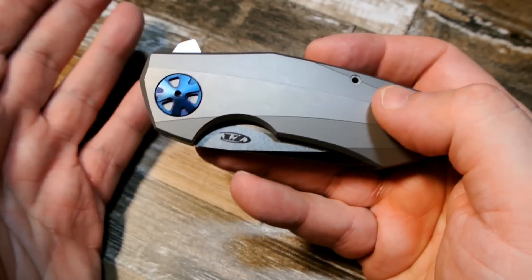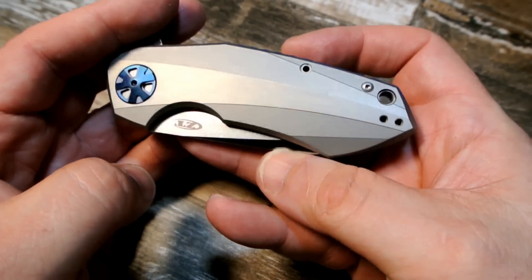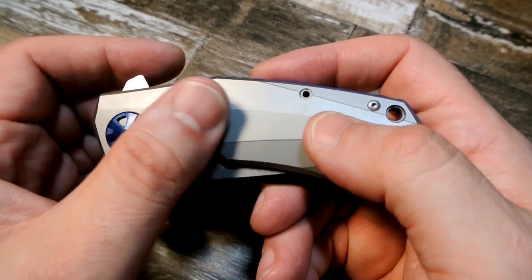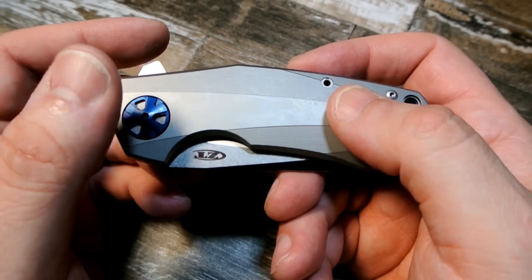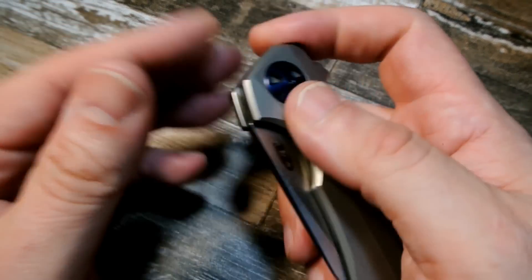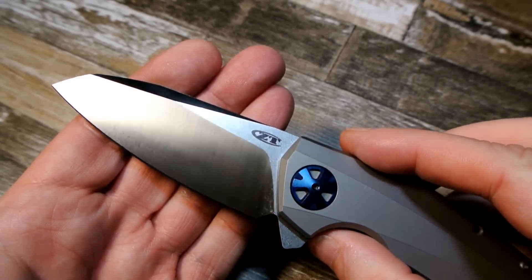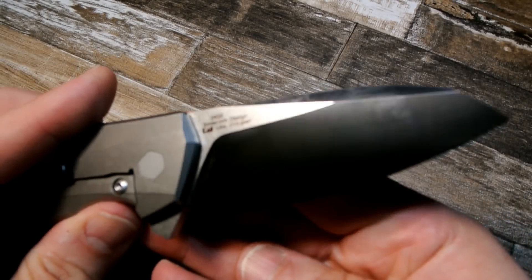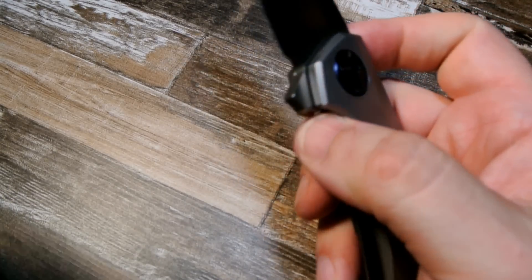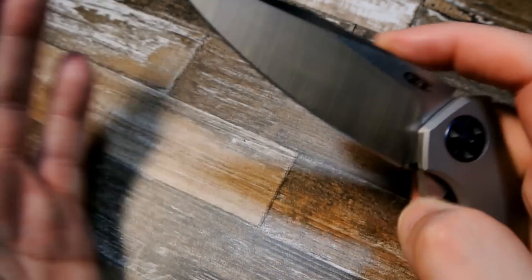Now keep in mind this is a clone, so any statistics you hear about materials — take it with a grain of salt. The handle material is supposed to be TC4 titanium, anodized in certain areas, and the blade is supposed to be 204P stainless steel, which is a high-grade steel. The pivot is a single-row ball bearing, and it does flip very nicely.